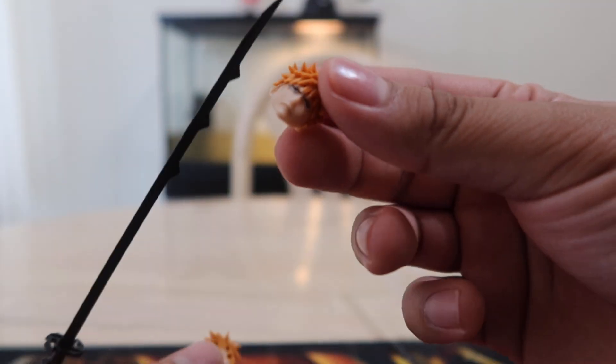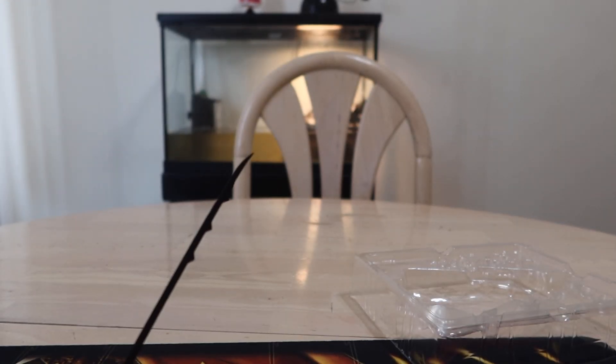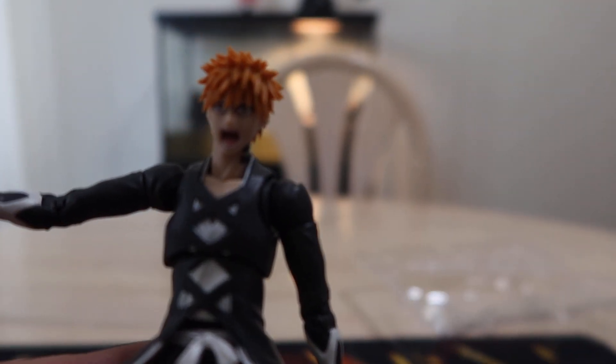The way you switch the faces is also pretty standard — you just take the hair off with the face, pull off the face, put another face you want in the hair, and put the hair and face back on the head. That's how you switch out his face. Now let's get into his articulation.